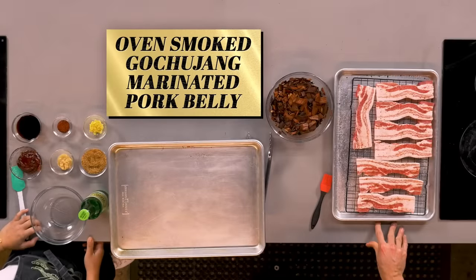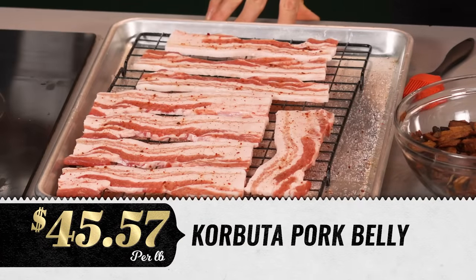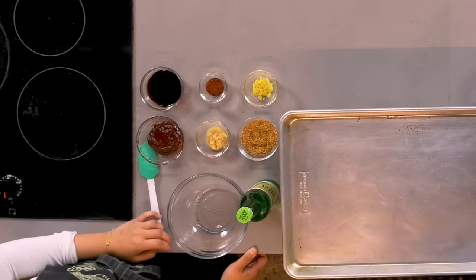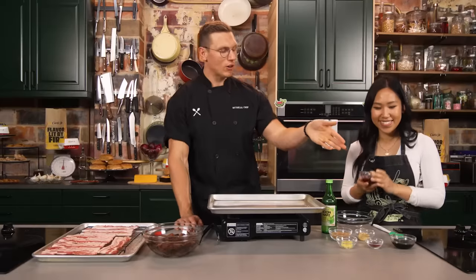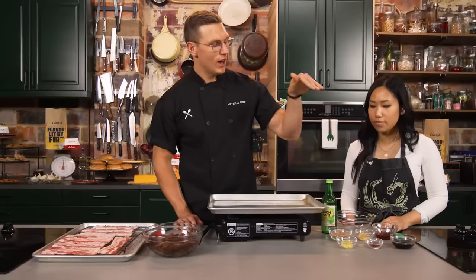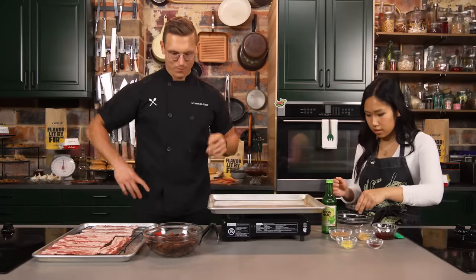We've simply cured it in salt, sugar, and gochugaru — the Korean chili flake. It should have gotten some moisture out, but we're putting moisture back in with the marinade. We've got gochujang — a fermented rice and chili paste, very big in Korean cuisine, freaking delicious. We've got barrel-aged soy sauce aged in whiskey barrels, ginger, garlic, some more sukanut, more gochugaru, and of course apple soju. Want to make that marinade real quick?